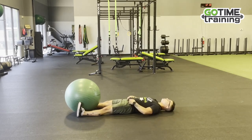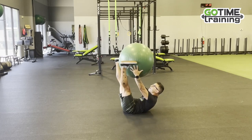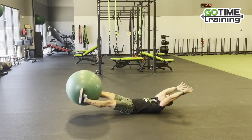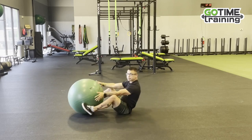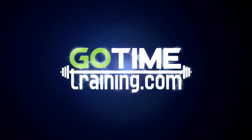We're going to lay completely flat out, put our arms above our head, bring the ball up, pass it back and forth, gripping with our legs and moving with our core.